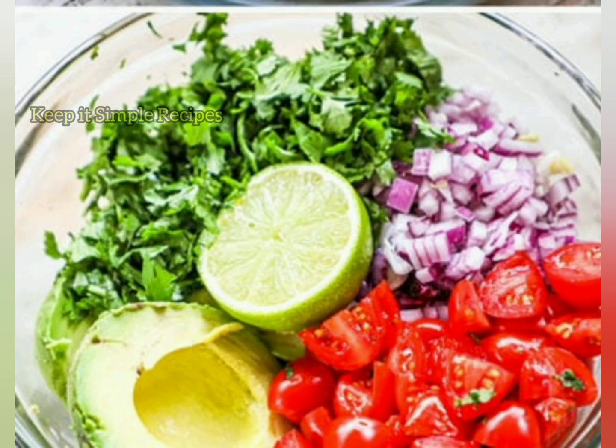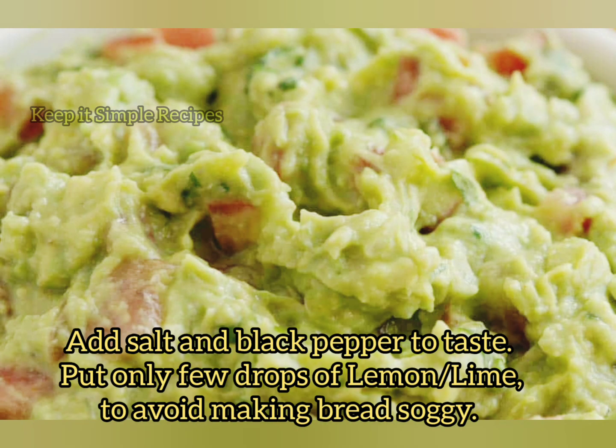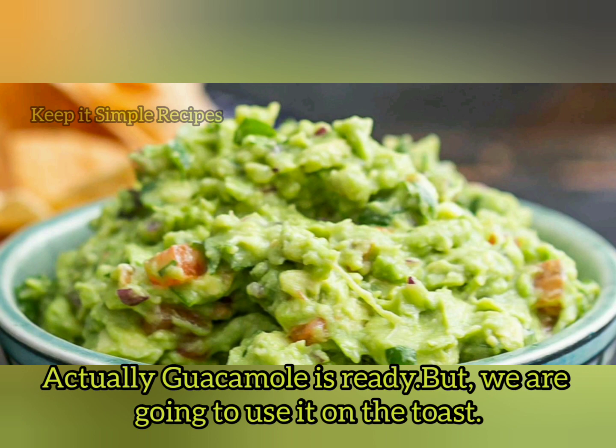Once all cutting is done, mash the avocados with the fork and add onion, tomato, cilantro and green chilies. Squeeze a few drops of lemon and add salt and pepper to taste.